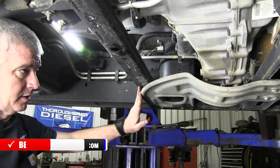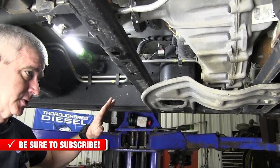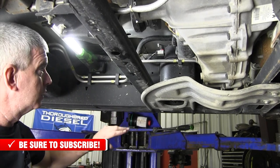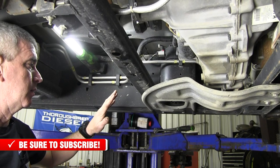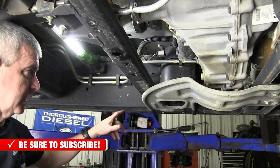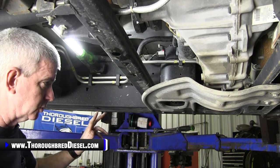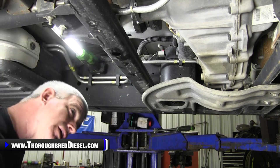We're down on the frame-mounted fuel filter. Frame-mounted fuel filters serve a few purposes — usually they're water separators as well as fuel filters. And their second purpose in life is to absolutely drown you in fuel when you go to change it. So these are evil little things.